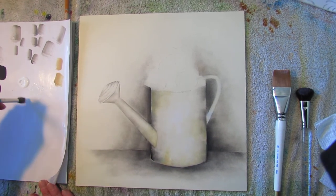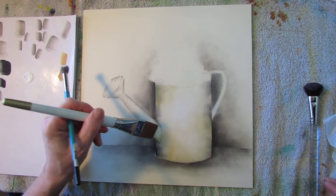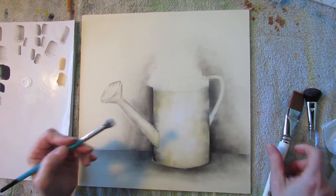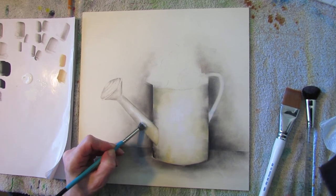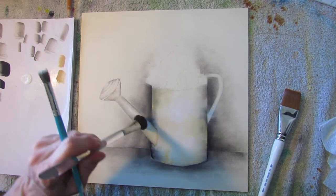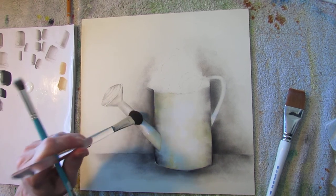I'm going to load this brush into white paint, and then use a flat brush to slightly dampen my surface with water. Then I can stipple on my nice white highlight, and then use a mop brush — which is always used dry — to lightly pat and soften my highlight.